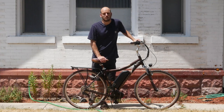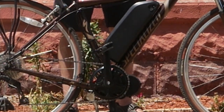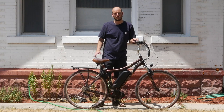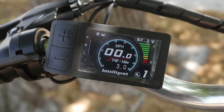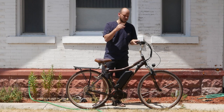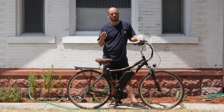We put a Bafang BBS-02 motor on it with a 46-tooth chainring — I usually put 44 or 46-tooth. I'm going to put integrated headlight and tail lights on it. You just press and hold the plus button on this 500C display and that will turn the lights on and off. I like this display — it's nice and small, the buttons are integrated, and it shows you your watts in real time, your state of charge, your voltage in real time, and a gas gauge. I like that it shows your actual voltage so you have a more precise gauge of where your battery's at.